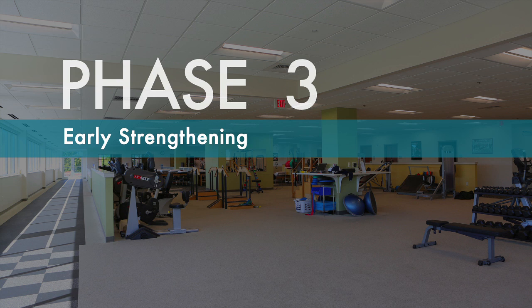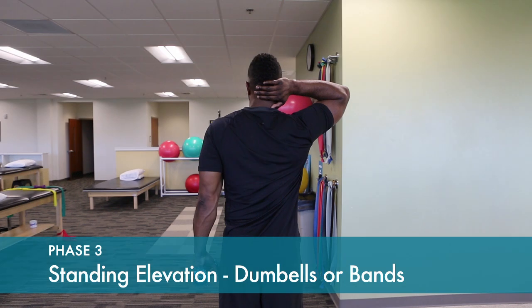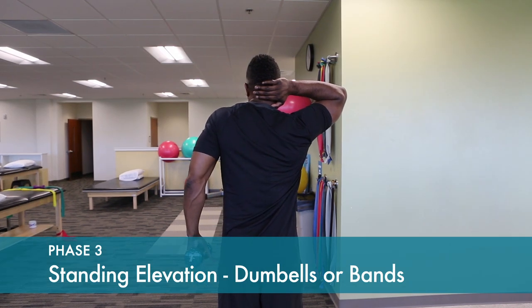I hope you find these videos helpful and best of luck in your recovery. In this phase, scapular strengthening progresses with a light dumbbell.